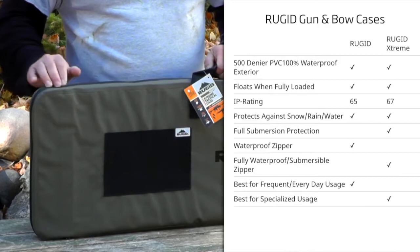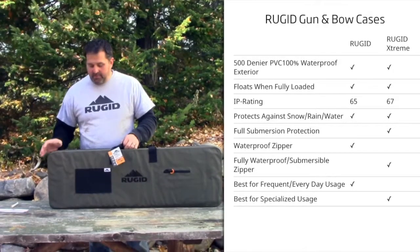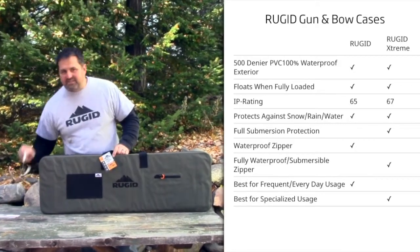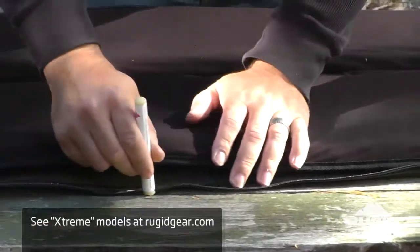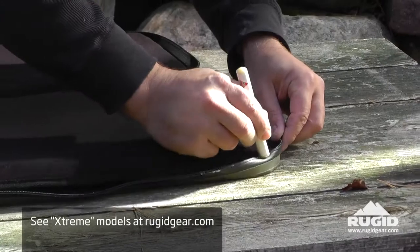The tighter zipper tolerance is a little bit stiffer. I recommend most people just go for the standard version, but if you do get the extreme version, which is fully submersible, you're going to get a little wax crayon on the inside that explains this is a tight tolerance zipper. Use the wax crayon — it opens up a lot easier, and we include that with every extreme case.